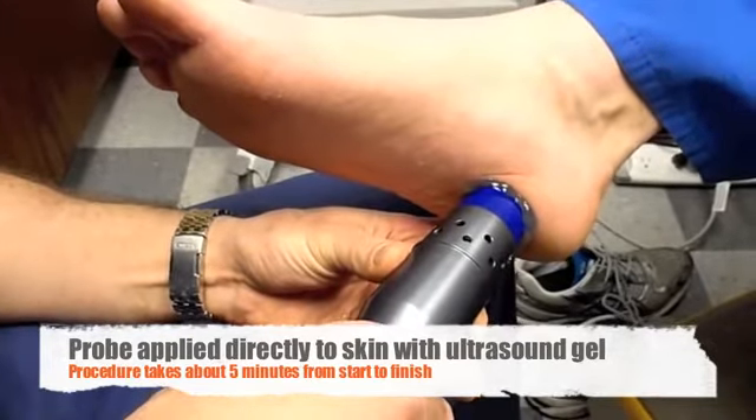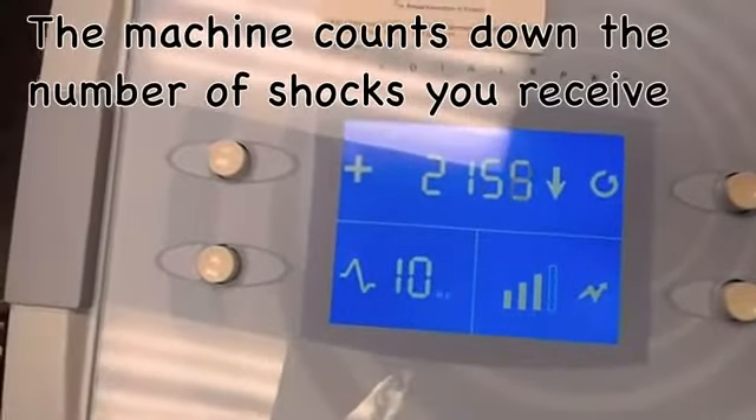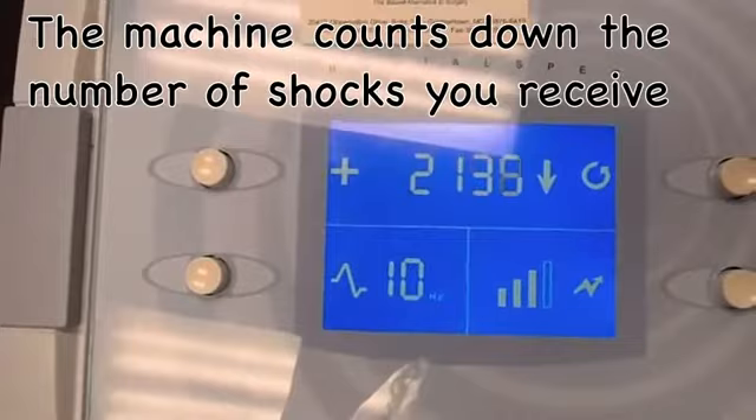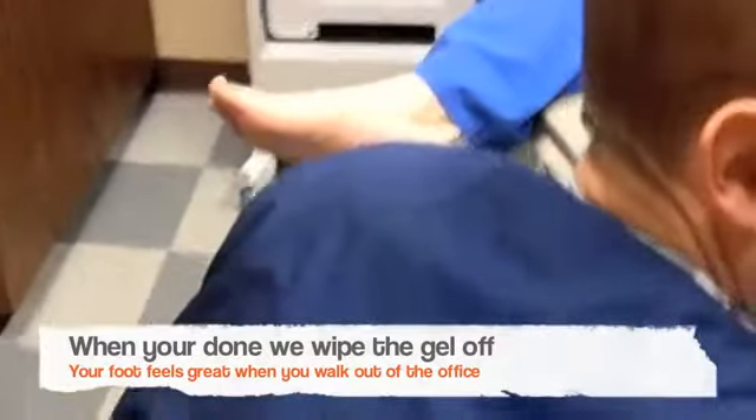We have great results with this. I've been seeing 75-80% relief. We use this little machine — it counts down the number of shocks, measures the strength of the procedure — and I've been amazed at the results that we've had.